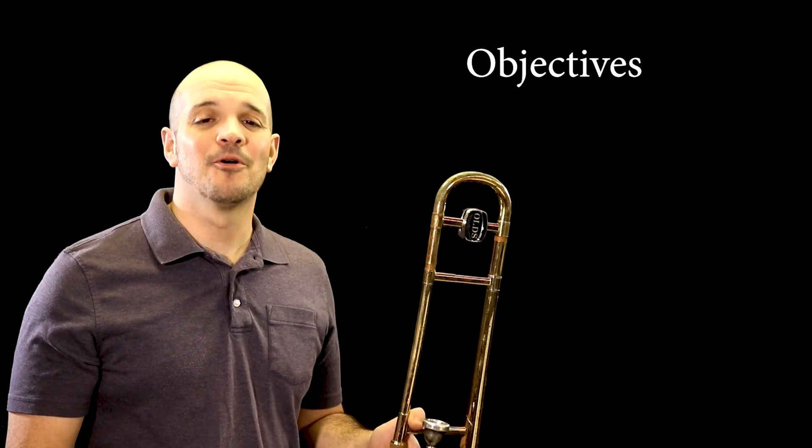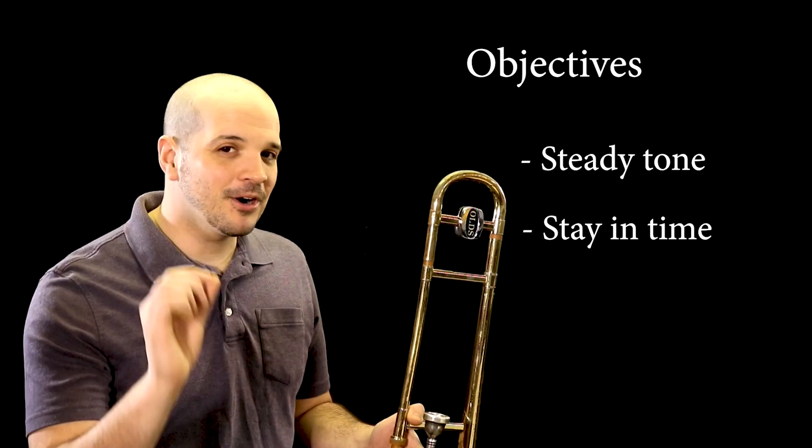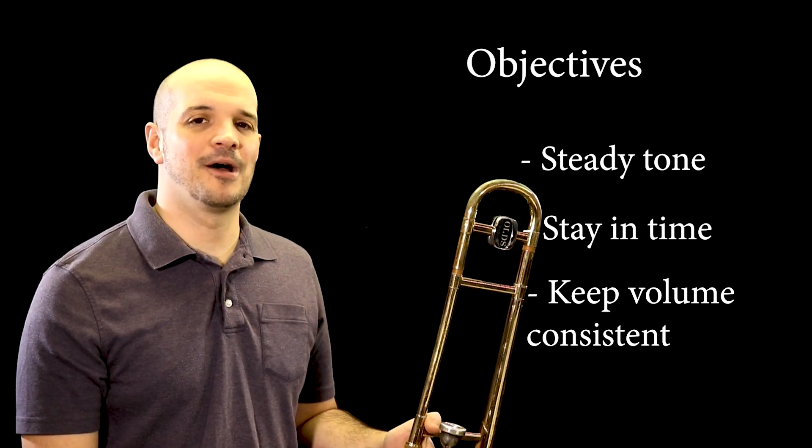Throughout each of these exercises, we're looking for you to keep a nice steady tone, for you to play perfectly in time with the metronome, and for you to keep your volume nice and steady throughout. Let's start with long tones. Play after me.